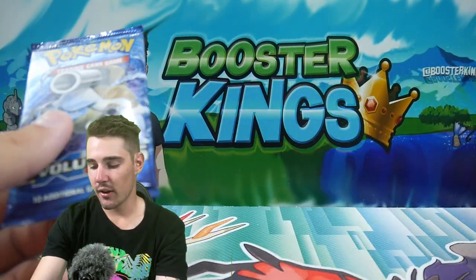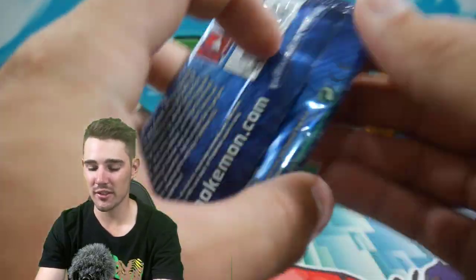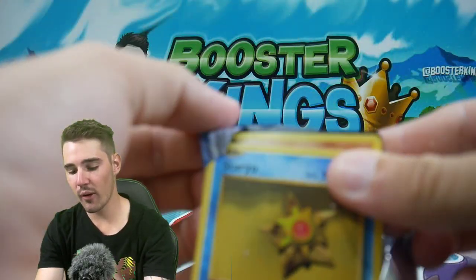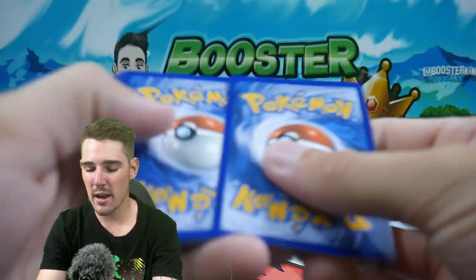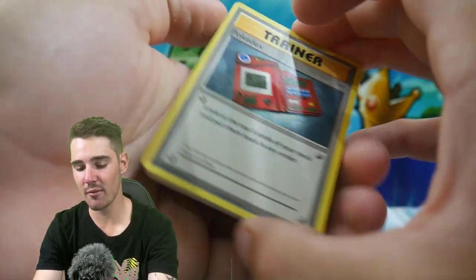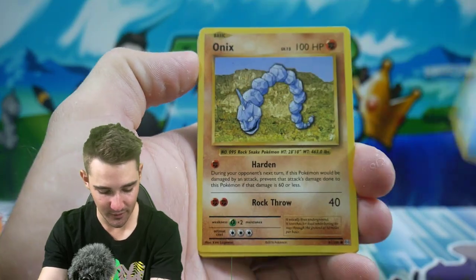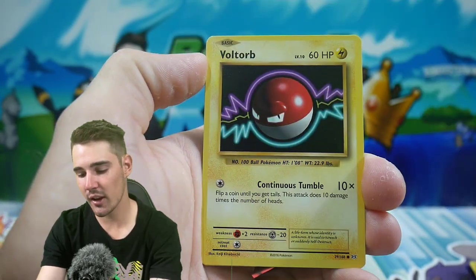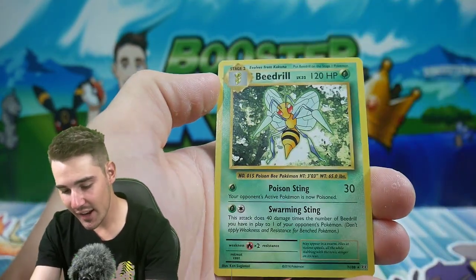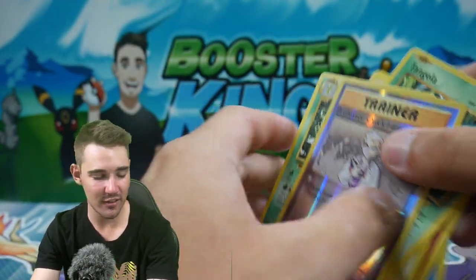Can we get the Charizard out of the one pack of Evolutions in this box? This box has been sitting at Walt's Department Store for maybe a year, maybe a little bit longer. I picked it up every single time I went, and he finally just said 'just take it, no one's taking it anyway.' We have a Tangela, a Professor Oak's Hint, and a Beedrill regular rare. So many regular rares in this opening.